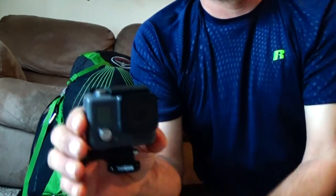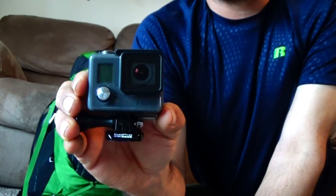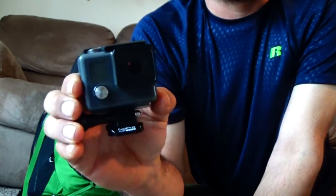My backup camera is a GoPro Hero. I use this mostly just for when it's raining out, so it's my wet weather camera.